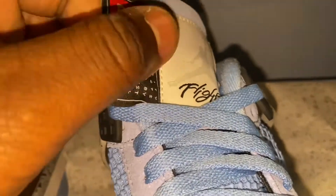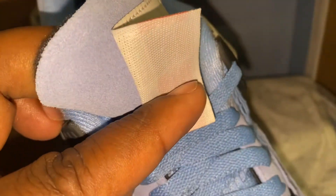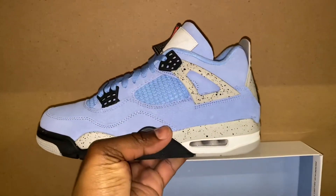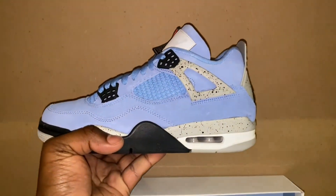Usually it's just a small tag somewhere, but on this shoe it's on the actual tongue and the thing is huge. A lot of people are looking at this — I've seen some people cut the tag off, but I don't know about all that. I think it gives it its own unique look. This is a pretty solid effort.